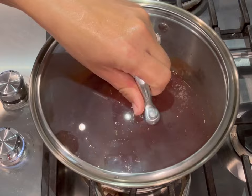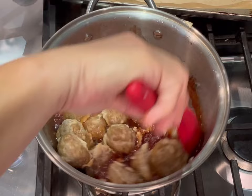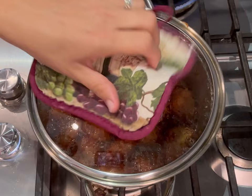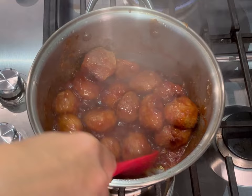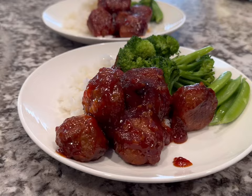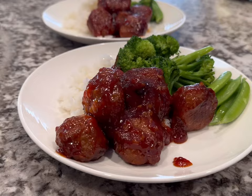I simmered the sauce for about 20 minutes covered while the meatballs cooked in the oven. You can also cook the meatballs on the stovetop in a skillet or in the air fryer. Then I added the meatballs to the sauce and let them simmer for about 25 to 30 minutes, up to an hour — just stir so it doesn't burn the bottom. I served this with plain rice and some veggies — broccoli and snap peas.